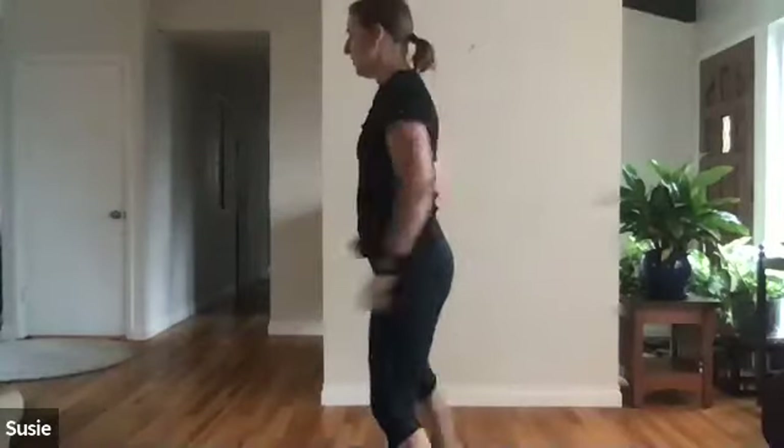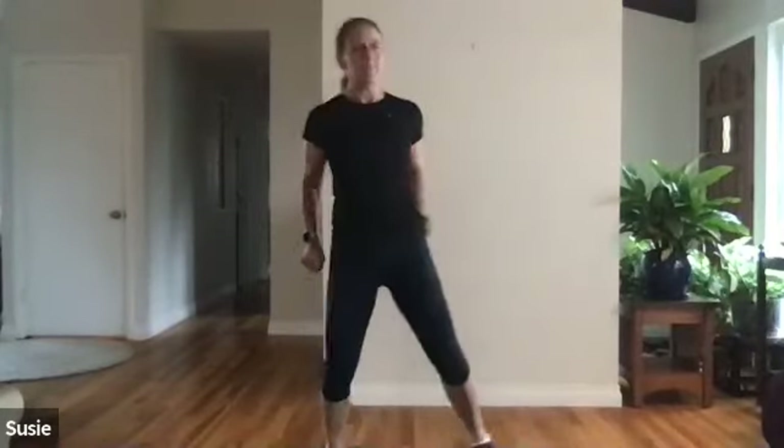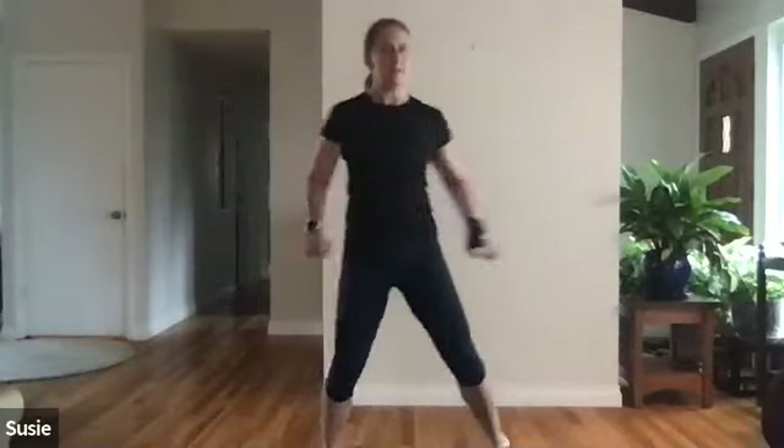Five more, four — should be feeling a nice stretch here in your thigh. Last one, let's switch sides, tap it and curl it. Just trying to warm up the quads with this move. Five, four, three, two.